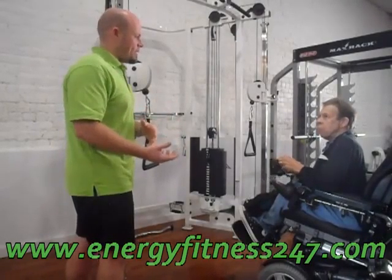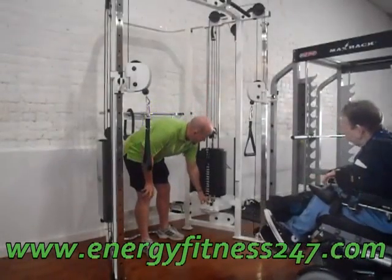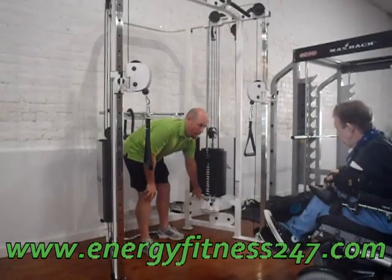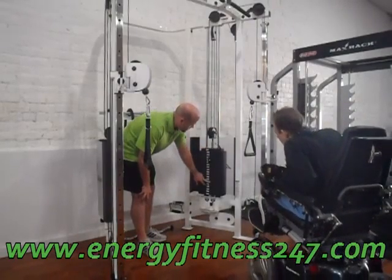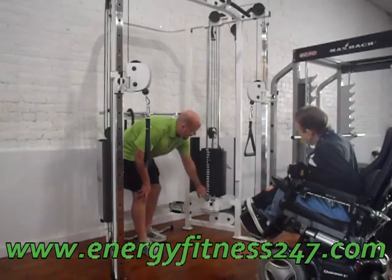When we want to work biceps, we're thinking about biceps, chest, back, chest. You can see here there's a heavier and lighter setting. On this weight stack, these numbers are in pounds, and they are going to dictate the heavier side.